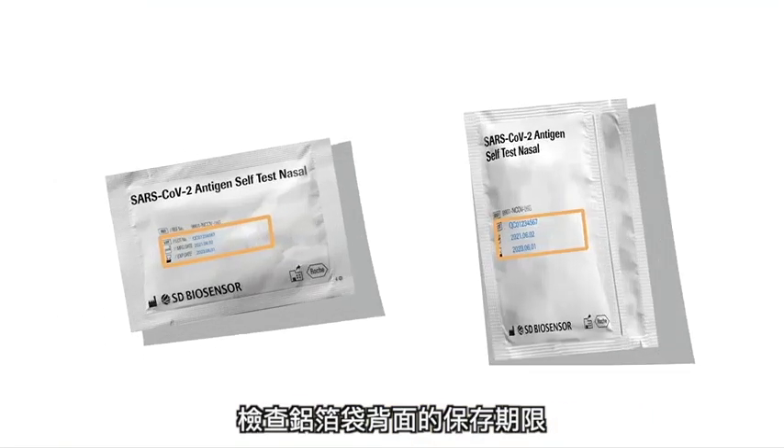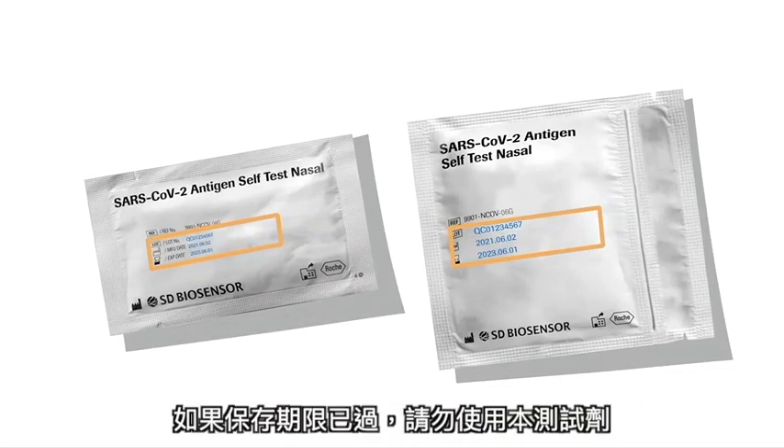Check the expiry date on the back of the two foil pouches. Do not use the test if the expiry date has passed.